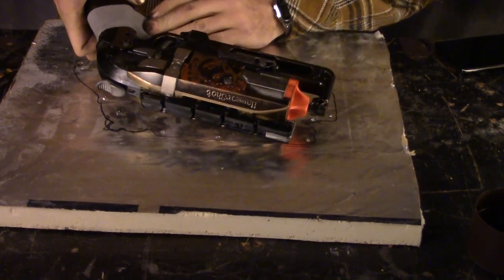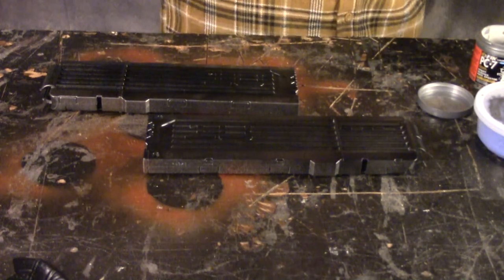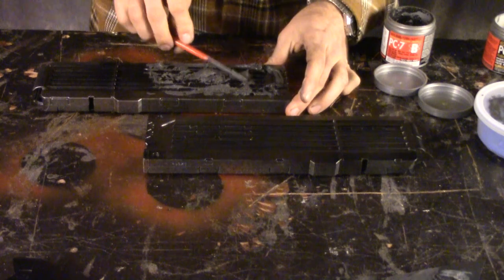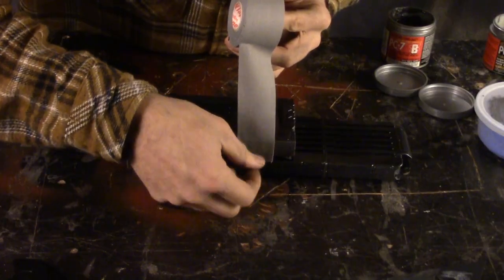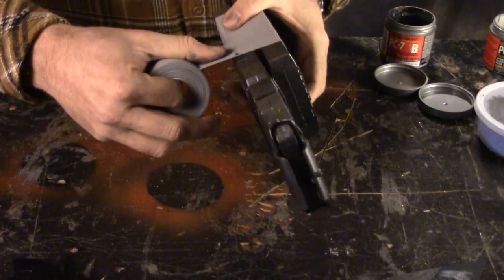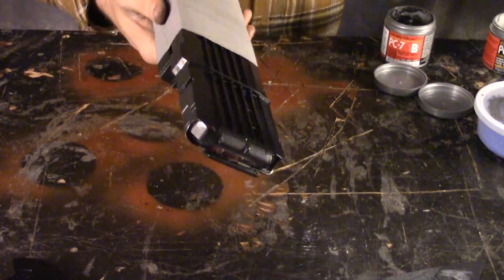I wanted the magazines for the Rapid Strike to look somewhat different, so I used a base coat of universal bonding primer on the plastic, then a coat of black, then a coat of silver — the foil metallic by Krylon — and then a coat of satin black on top of that. That way it bled through some and gave the effect of weathering without actually having to weather. Then I epoxied them together and wrapped them with grip tape.